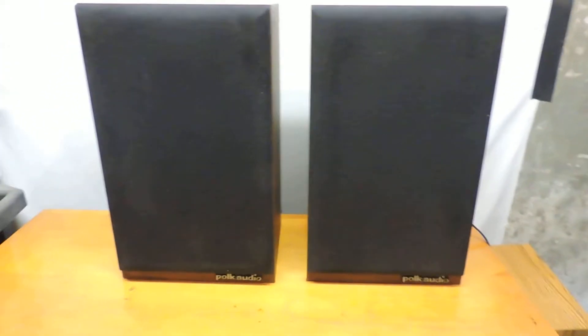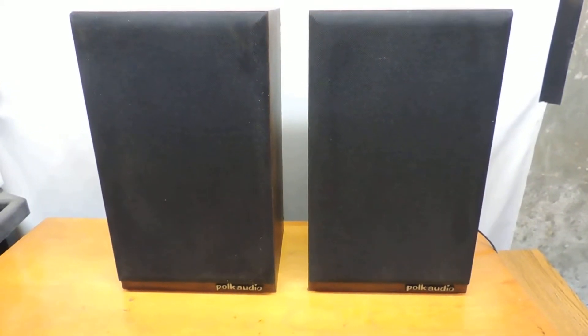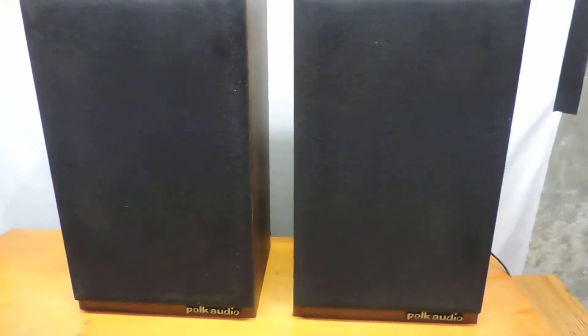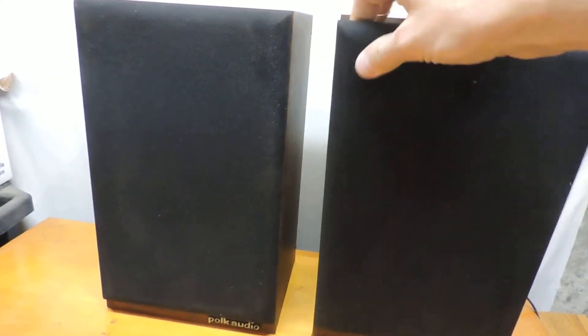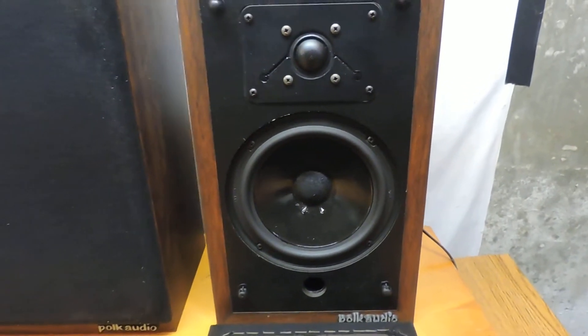Here we go — this is a pair of Polk Audio speakers that I'm selling on eBay. I don't know what model they are, but they have this really cool Polk Audio logo with a little heart over the eye. I don't know if that means anything to you folks, but they're a relatively small bookshelf speaker. I'll pull one of these covers off so you can see what the front looks like.